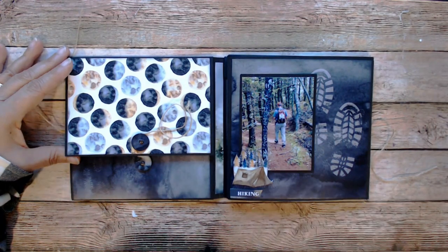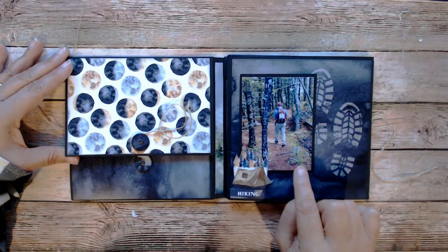Yes, that was New Hampshire — that was along the Presidential Range, if any of you are from that area.